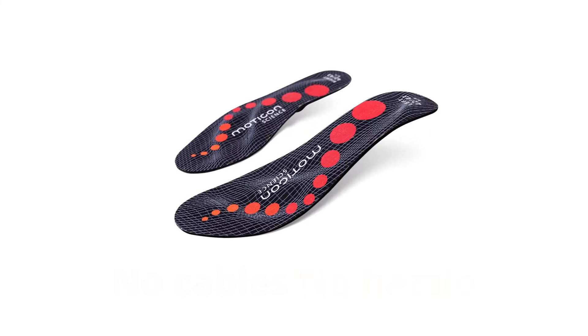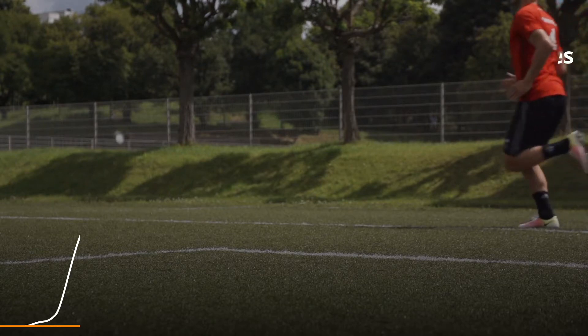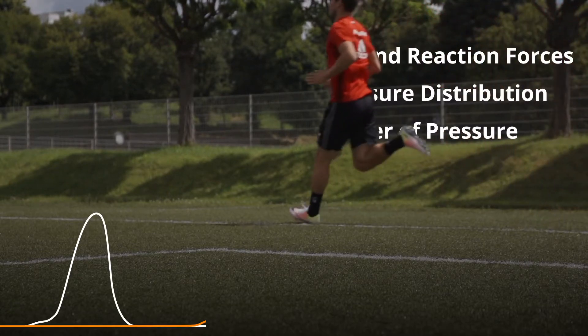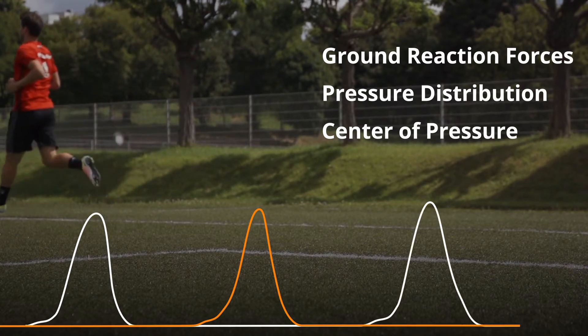With the all-new Insole 3 — no cables, no hassle. Measure highly accurate ground reaction forces, pressure distribution and center of pressure, as well as timing and motion metrics.